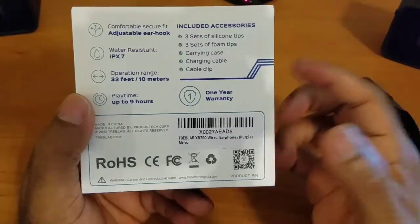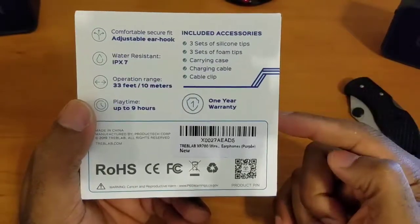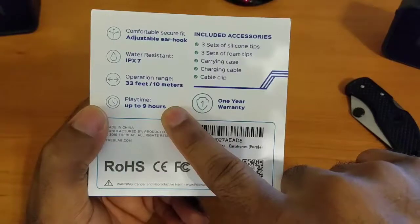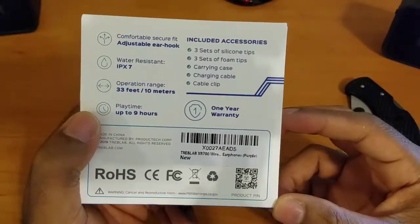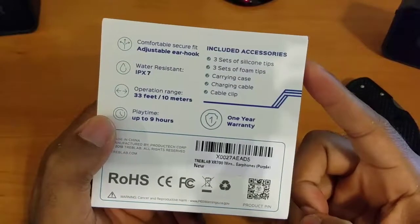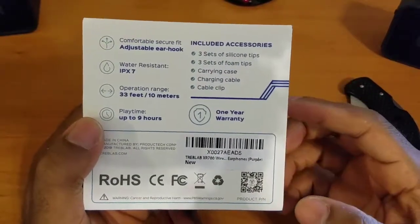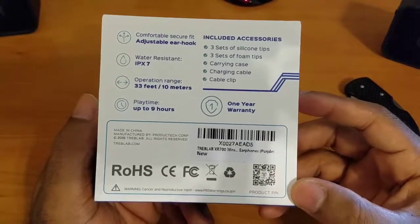They're sweat proof and fully submersible up to a meter of water for 30 minutes, so they're IPX7 certified. They have Bluetooth 5.0 on board, which gives an overall range of 10 meters or 33 feet. They have a nine-hour play time, approximately two-hour charge time, and come with a one-year warranty. On the back of the package you can see everything included: the earbuds with fully adjustable hooks, three sets of silicone tips, three sets of foam tips, a carrying case, charging cable, and a cable clip for cable management.